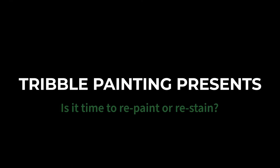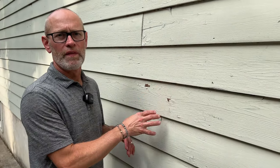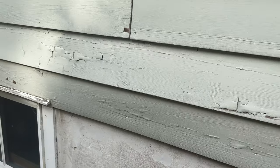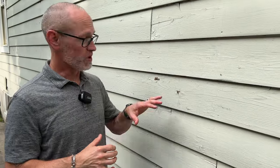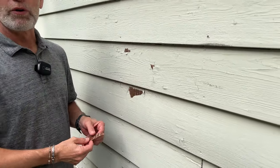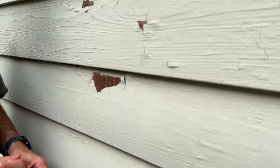Today we're on a cedar-sided home — clapboard siding that's been painted. One of the big differences between paint and solid stain is that solid stains generally don't peel; paint tends to peel more. Stain is meant to absorb in, and paint is meant to bond to the surface. Those are the two big differences.